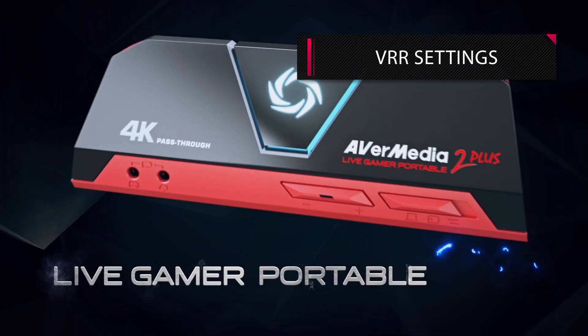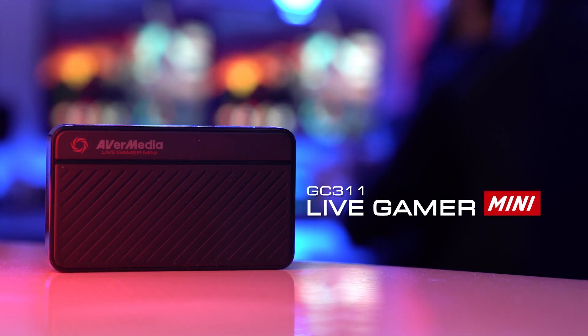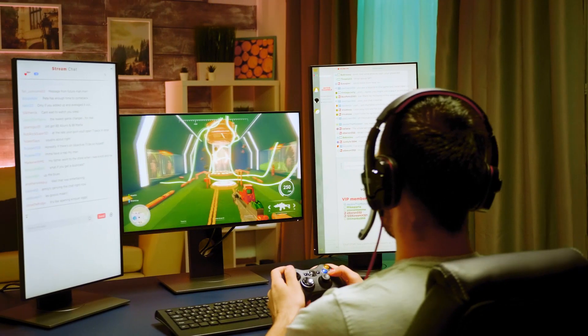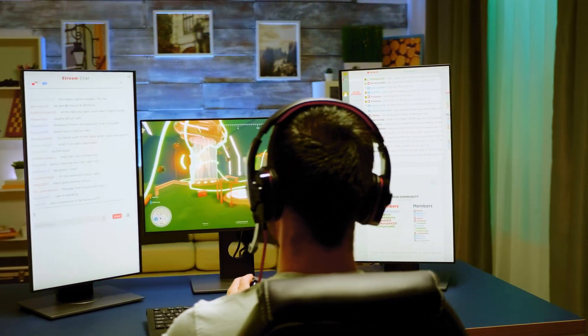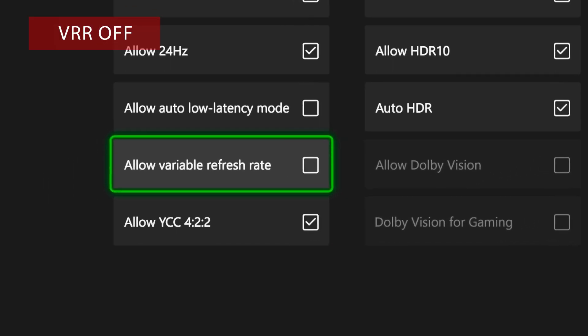Last but not least, if your capture cards are LightGamer Portable 2 or LightGamer Mini and your video sources are Xbox or PS5, you have to turn off the VRR settings in the game console.